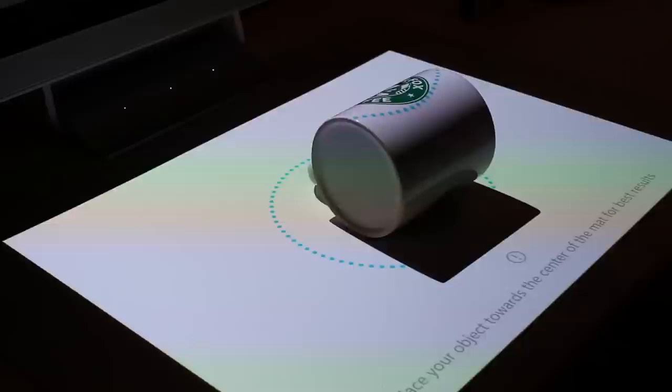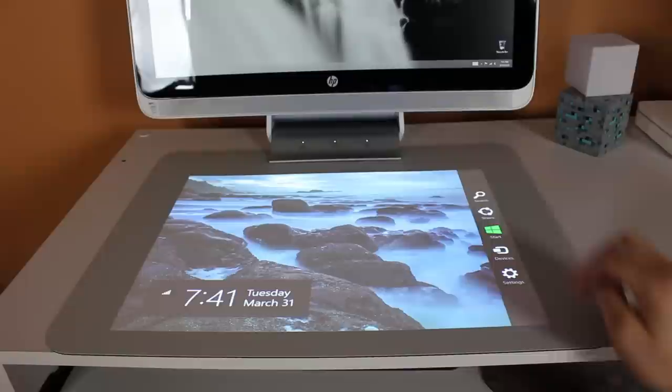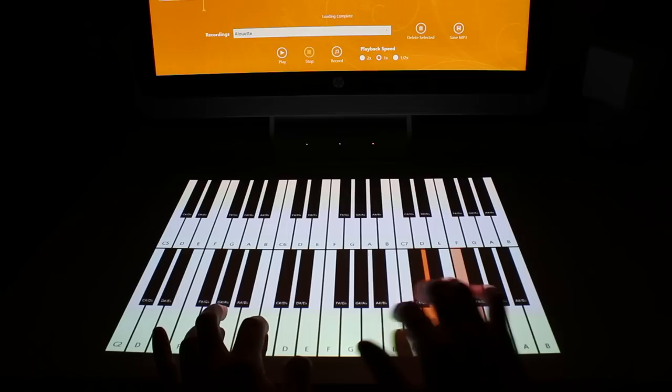Wrapping up my list of pros — the HP Sprout does a lot, both from a productivity standpoint and a fun standpoint, because it packs a ton of technology and features. It simply comes down to what you're looking to get out of it: scanning objects, working in Photoshop, playing games, watching Netflix, listening to music, creating layouts, exploring Windows 8, scanning documents, taking photos, playing the piano, being a DJ, drawing and coloring, and so much more. The HP Sprout has infinite possibilities.